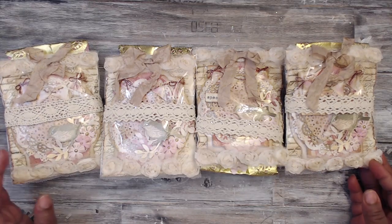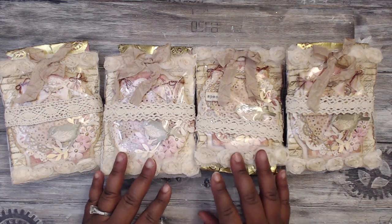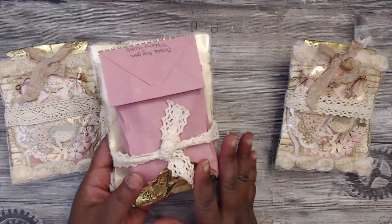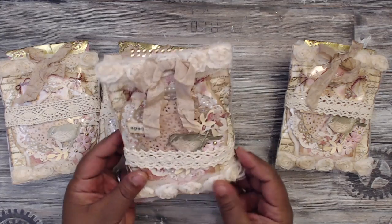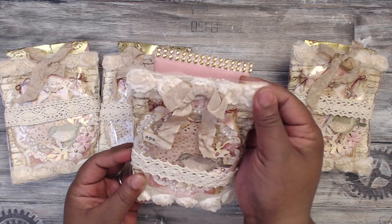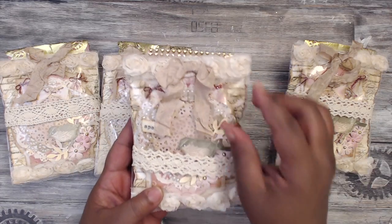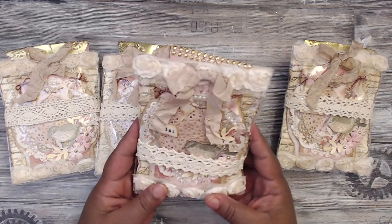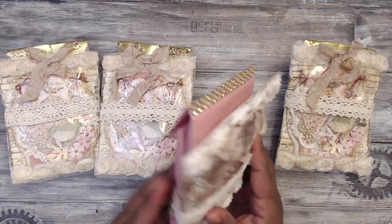Starting us out with group number five is Tiffany — Tiffany is Crafting Like a Boss — and this is how her packaging comes. She did a video on this so definitely check her out. They have a goodie bag in the back tied with some pretty cream-colored crochet trim, rosette trim at the bottom and top, and then some beautiful tan-colored seam binding.